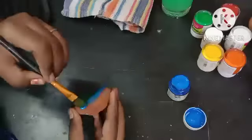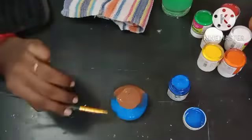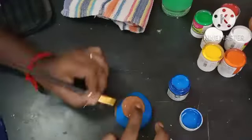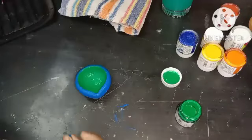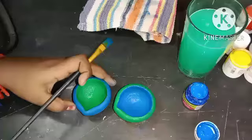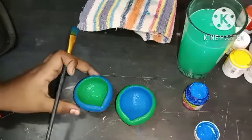If you want to add the base, you will need to add the blue color to the base, then add the blue color to the base again. Just a second — if you are confused, I will show you the same color as well.